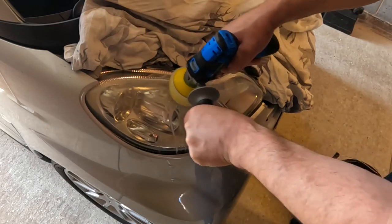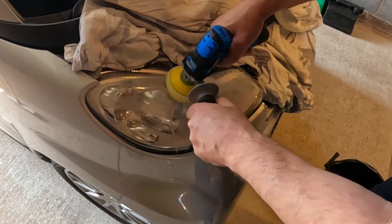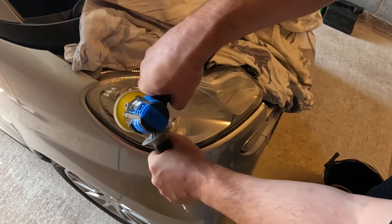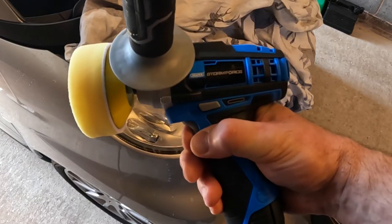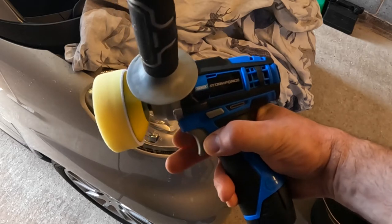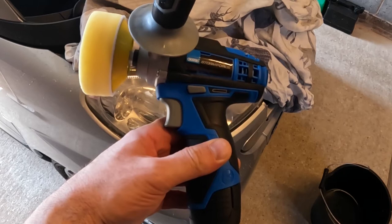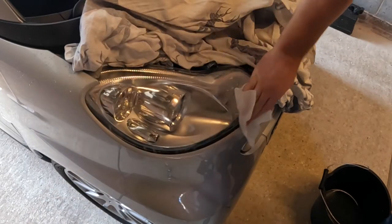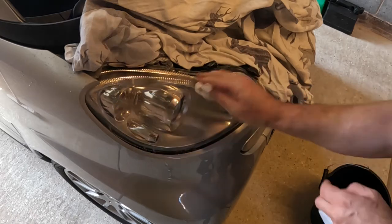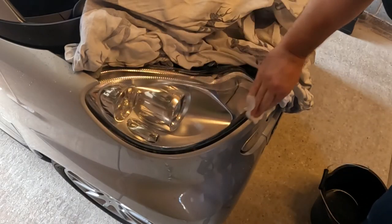It's quite a messy job, so don't wear your best suit. Using this handle really helps to steady the polisher. I can still feel it's getting very hot. Battery flat — one and a half headlamps done. This is going to take a while; I may need to shop for a spare battery so one can be on charge while I'm using the other. Let's see how this one has turned out. I'd like to have done a bit more but the battery's gone, so that's on charge.